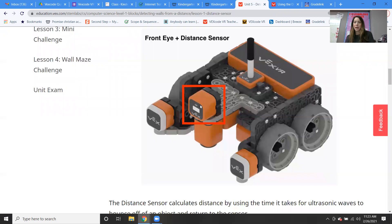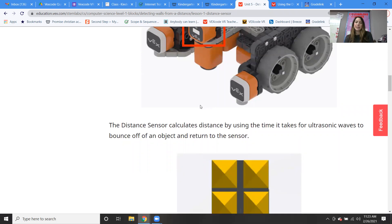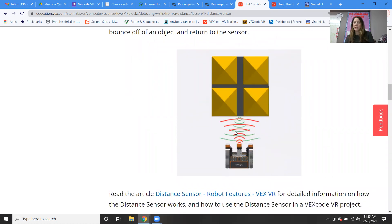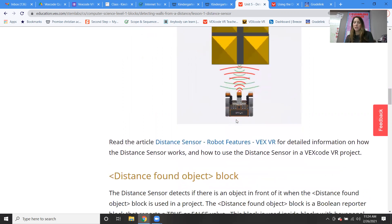If we were to have a real robot, we could take a look at it. You actually can get this model robot — if any of you are ever interested in doing this at home with a real robot, they do sell these robots. And what the distance sensor does is it calculates distance by using the time it takes for ultrasonic waves to bounce off an object and return to the sensor. There's our little robot sending out ultrasonic waves and trying to calculate the distance between it and the object in front of it.